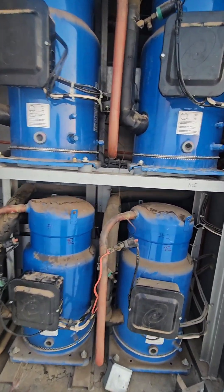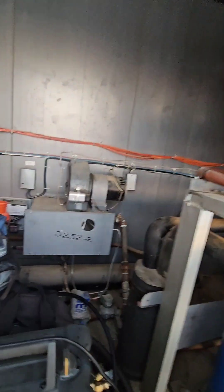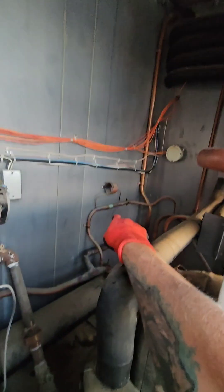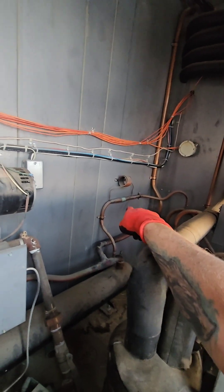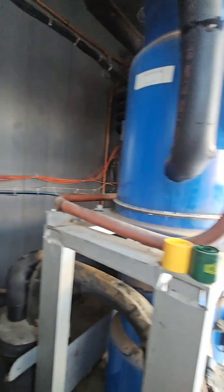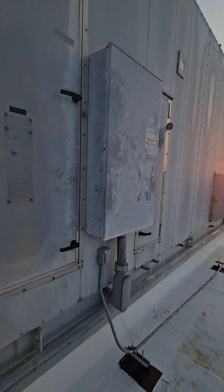Danfoss compressors. This circuit one here is kind of interesting - got all kinds of stuff in here. They've got a receiver down there, they've got an ORD head pressure control valve, and there's modulating hot gas reheat. Here's the control section.